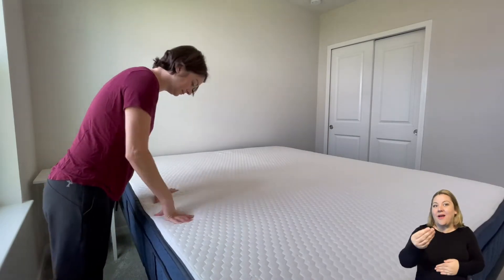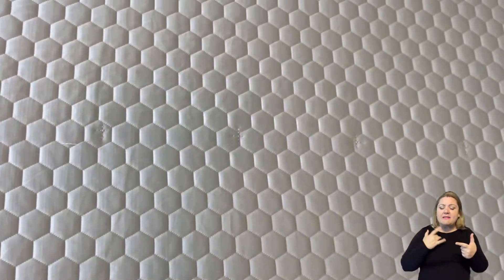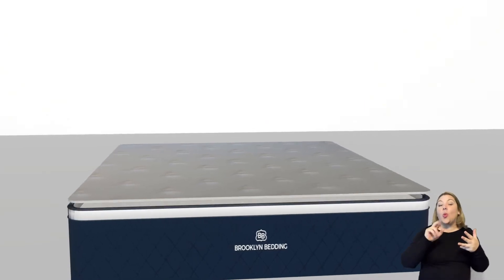Things like the firmness, the feel, pricing, warranty, and construction. So without further ado, let's get started.